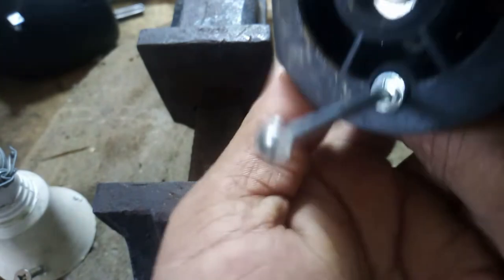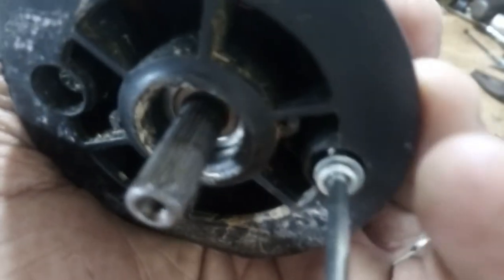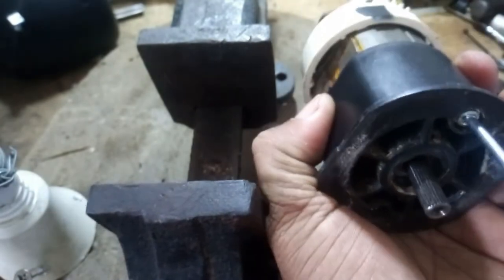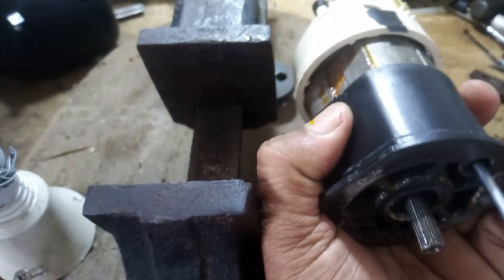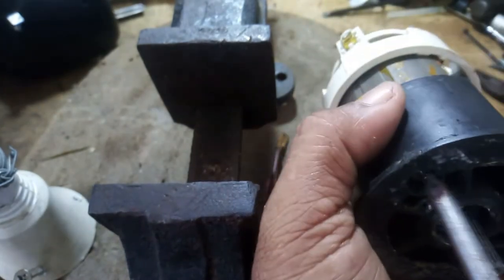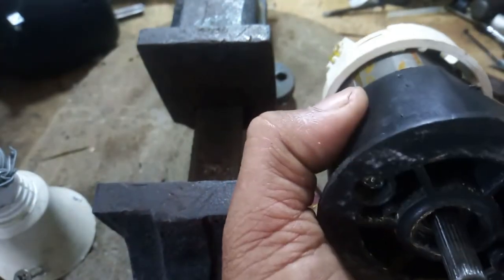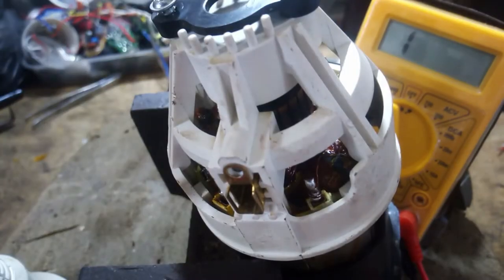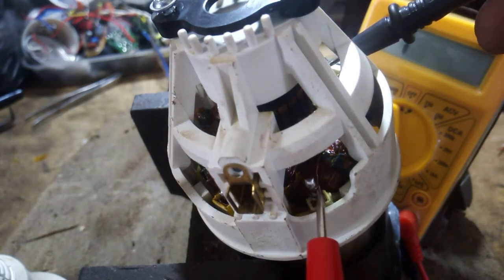After the coil is well wound, it is varnished with insulation varnish. Now you have to check the connectivity by using the multimeter to check the two ends of the coil separately.